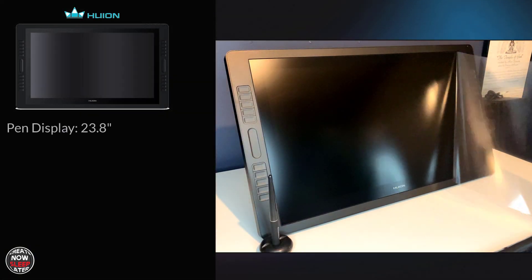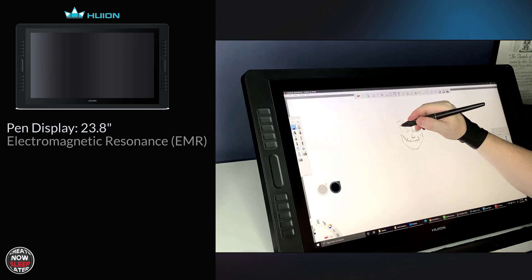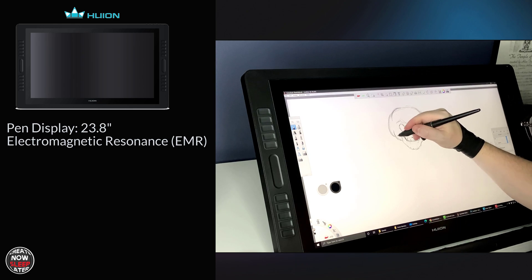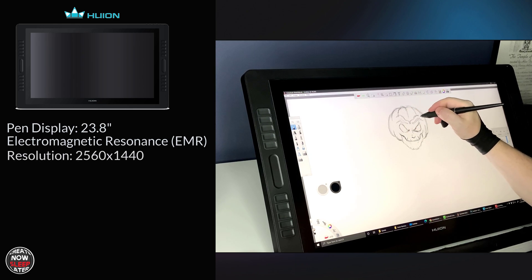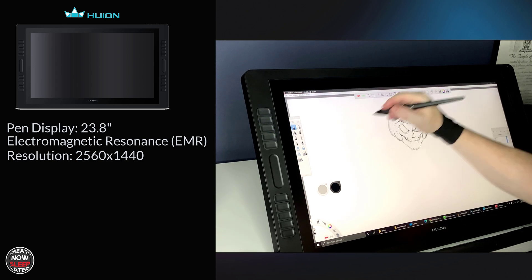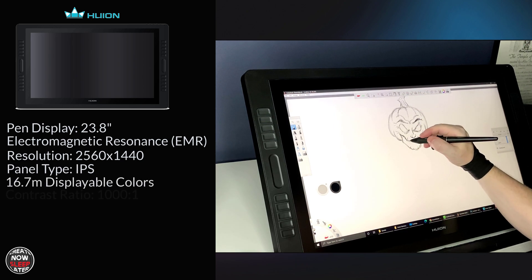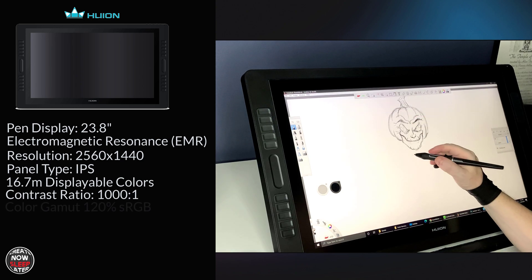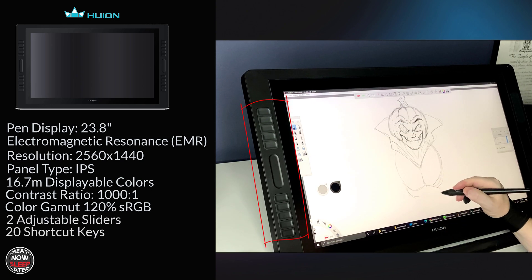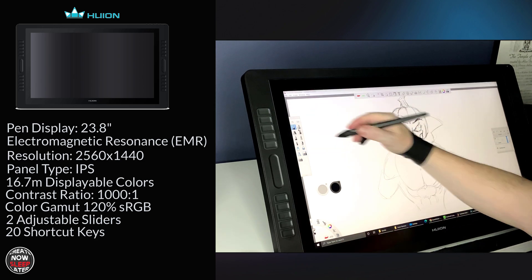This is a pen display, 23.8 inches — it needs a computer to attach to, meaning it's not an all-in-one. The digitizer is electromagnetic resonance, EMR for short — in my opinion, the best pen experience technology today. The resolution is QHD, 2560 by 1440p. Panel type is IPS, with 16.7 million displayable colors, a contrast ratio of 1000:1, and a color gamut of 120% sRGB. It has 10 shortcut keys on each side for left or right-handed use, along with a configurable slider for brush size and zooming.